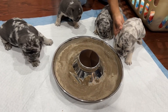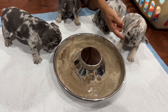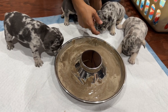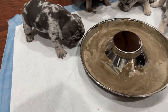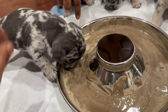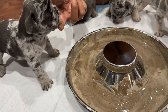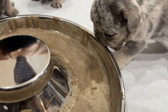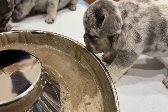Eat! Y'all are gonna eat now. Come on. Lizzo, get your face in here - she got her foot in the bowl. She ain't really wanting the mush right now. You gotta go in, bruh. I wonder if we should put it on a bowl plate - is that too deep for them? Nah, they'll figure it out.